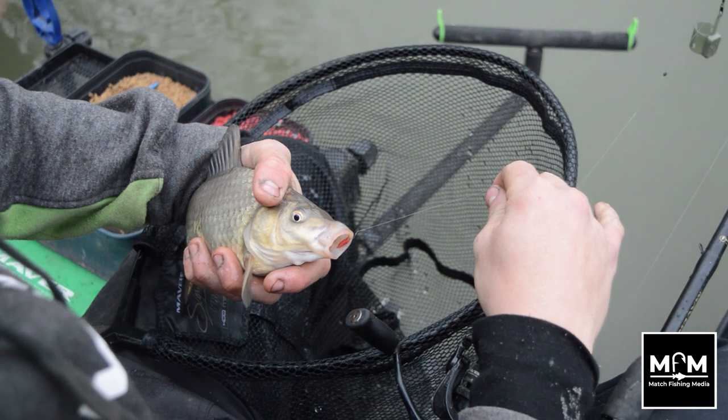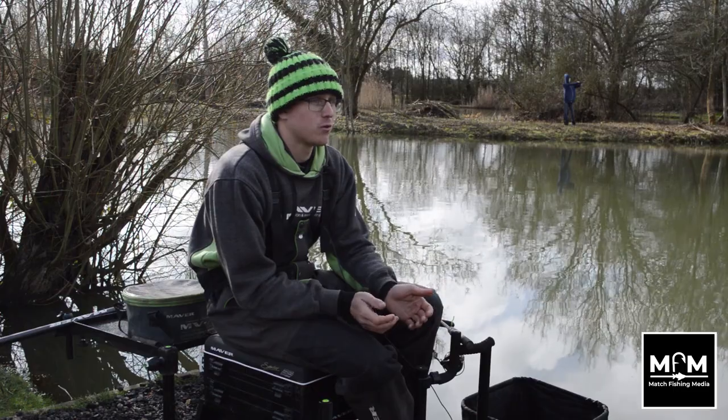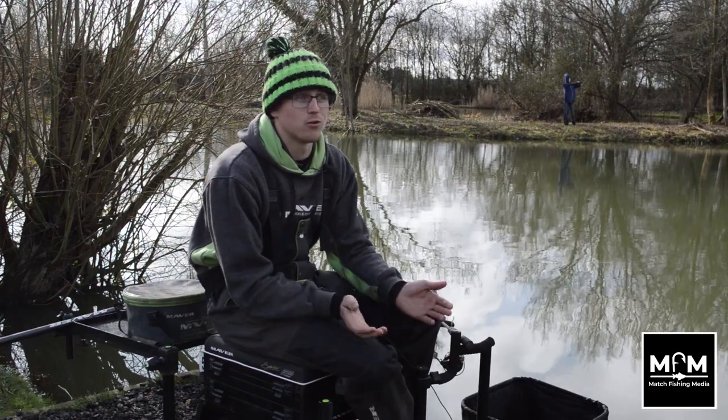The brilliant thing about a cage feeder is how it's not selective. We're going to be catching all kinds of fish on it, hopefully. We've got a chance of catching carp, skimmers, roach, F1s — primarily though, it is going to be F1s today. It's a cold day, it's a bit stormy, weather's all over the place. So what I'm going to be doing is showing you a few small things that I think make a big difference, and this will hopefully keep fish coming to your net at this time of year.